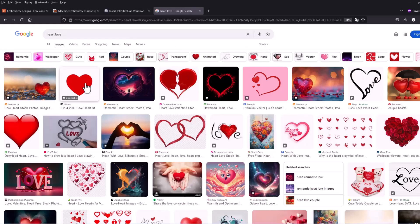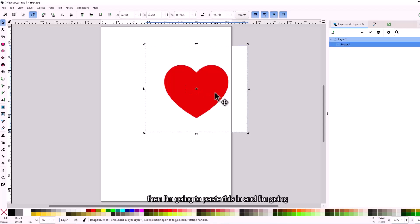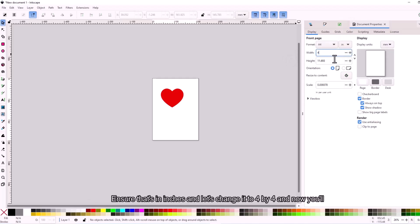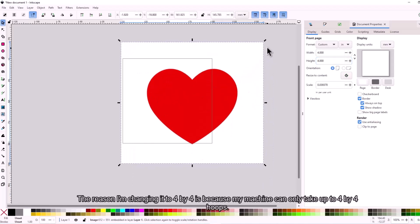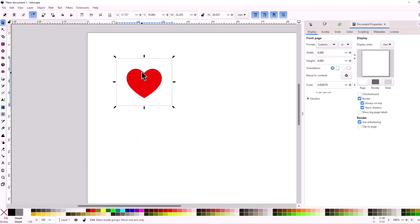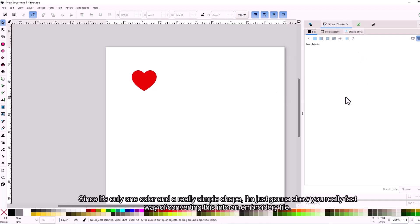I searched up a picture of a heart — really simple. I'll copy the image and paste it into Inkscape. I'll go to File, Document Properties, and change the document size from A4 to 4x4 inches, since my machine can only take up to 4x4 hoops. I'll hold Ctrl to resize the image. Since it's one color and a simple shape, I'll use Trace Bitmap for a fast conversion. For more complicated files, check my other tutorials.